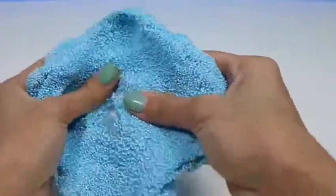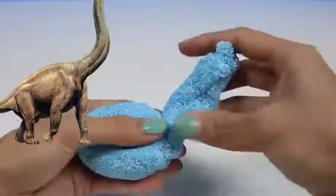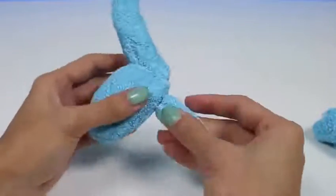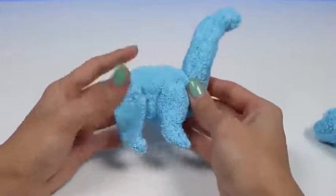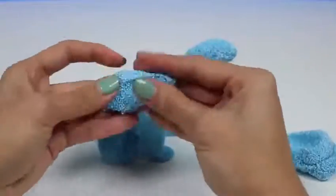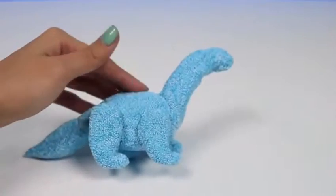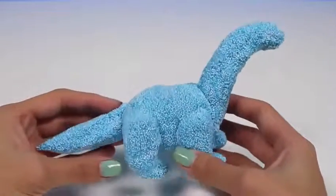I'm gonna make a dinosaur — specifically a Brachiosaurus. This type of dinosaur has a really long neck and a small head. It's one of the largest dinosaurs there is. They're also herbivores, meaning they don't eat meat, only plants — you can call them vegetarians too. They also have a really long tail. Like all the other dinosaurs, they're extinct now, but we can recreate them with kinetic foam. And here's our dinosaur — he's got a long neck and a long tail, just like the Brachiosaurus.